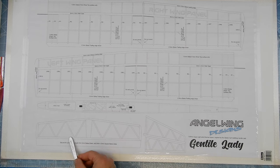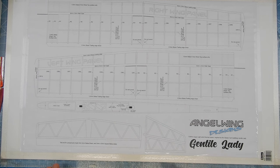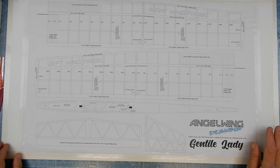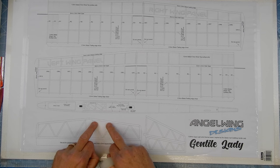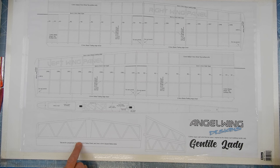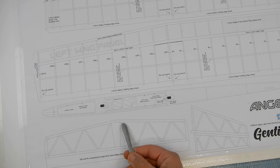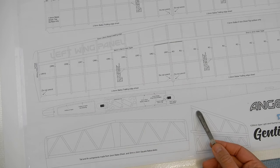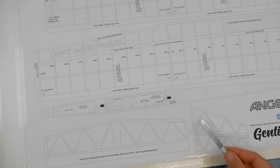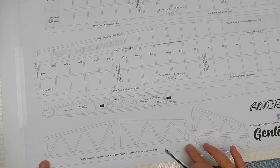We're working on the tail and fin section first. We don't want pieces sticking to the paper when gluing, so you can use snap wrap or clear film. For filming purposes, I'm going to use some sellotape over all the sections where the glue is going to go — along all the major gluing areas — to stop the glue going down onto the paper.